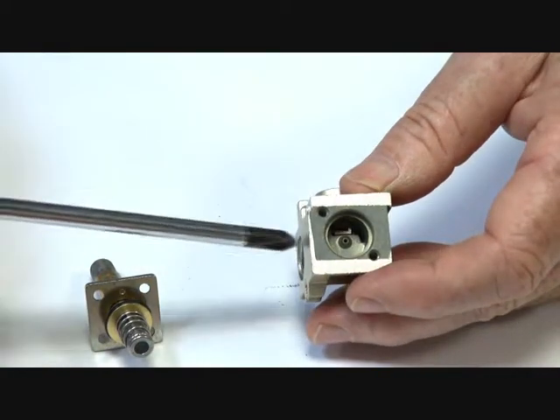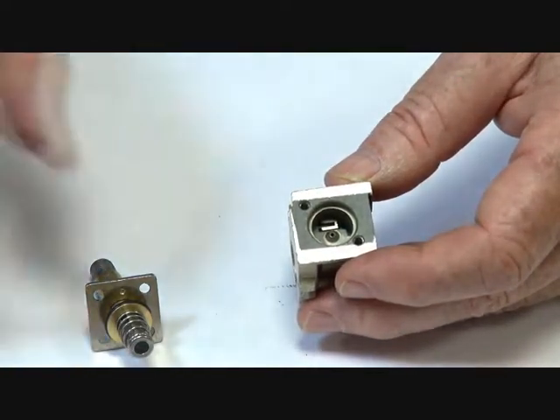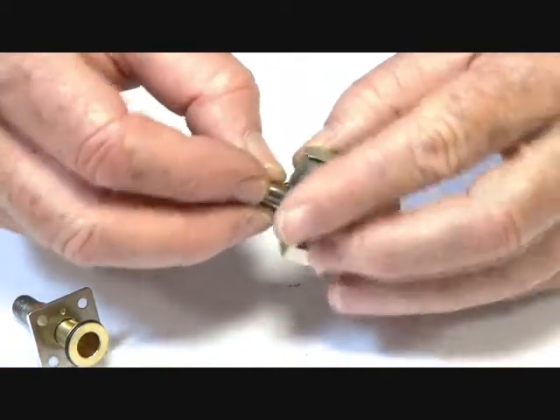Normally the air supply — the media supply — is coming up underneath the armature. The armature is sitting on top of that seat, holding the supply closed.